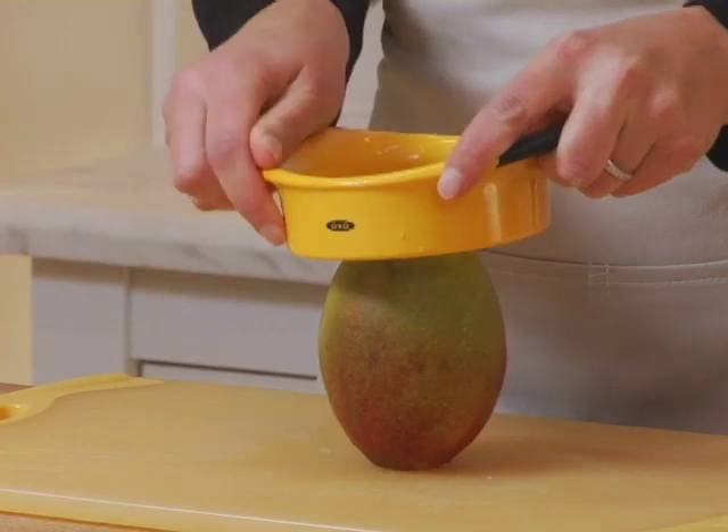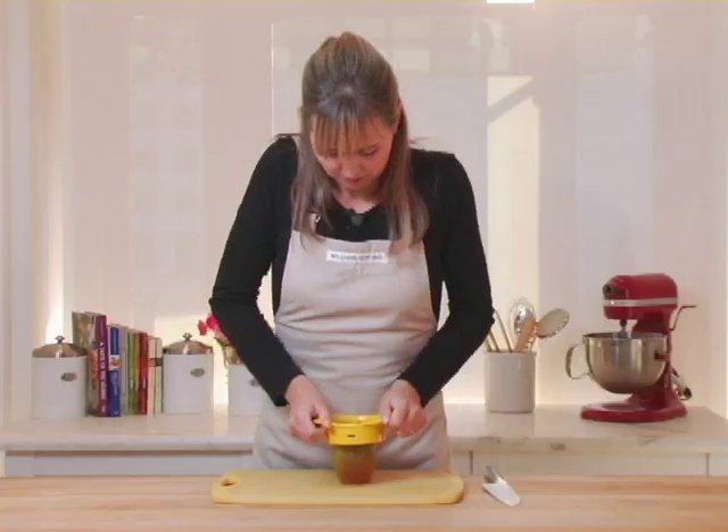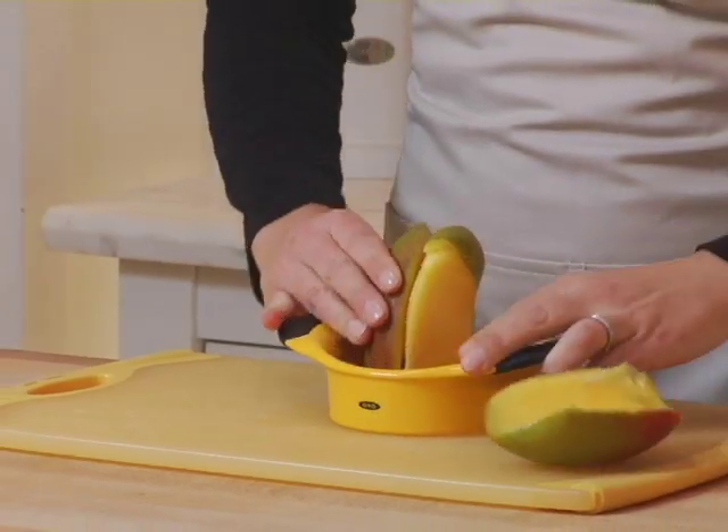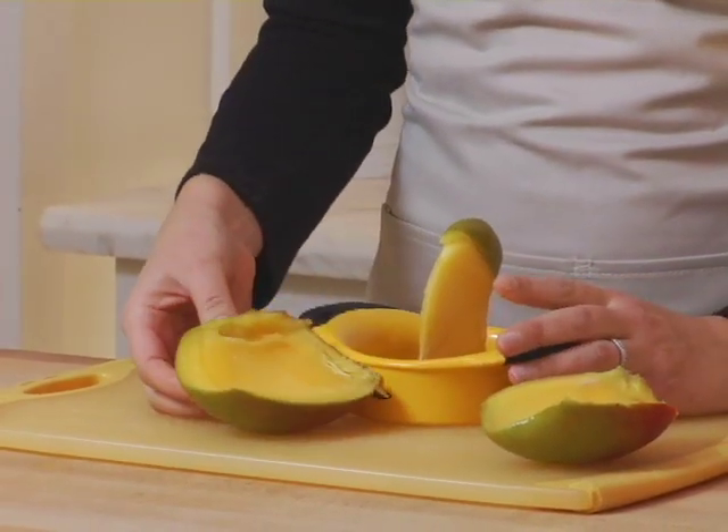Now I'll just cut through the skin and press straight down. And what you're left with are two beautiful pieces of mango.